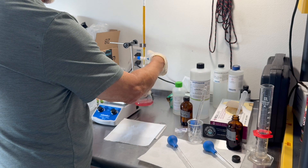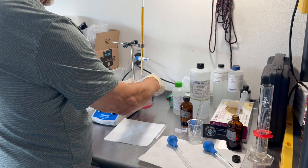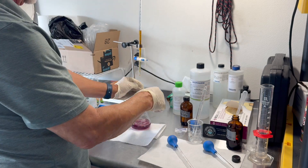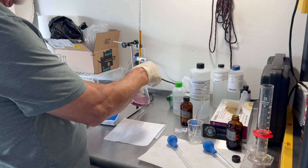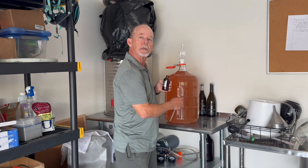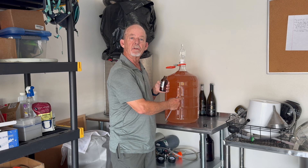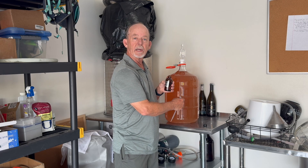The Ripper method utilizes a wine sample, some starch solution, and some sulfuric acid. Then you titrate in a small amount of iodide until all of the SO2 is bound up and the solution will turn blue. The reaction is complete when the liquid turns blue for more than 30 seconds. I need to add one gram of potassium metabisulfite to this wine, which is currently at 17 ppm, and I want to bump it up to close to 40 ppm. One gram will raise it approximately 20 ppm, since my pH is about 3.2 to 3.3.